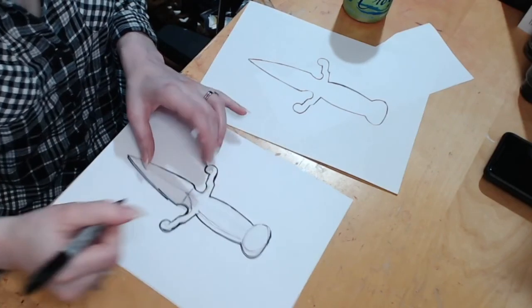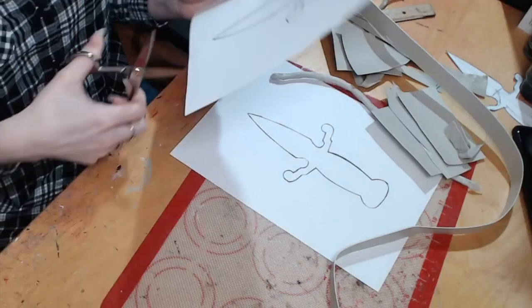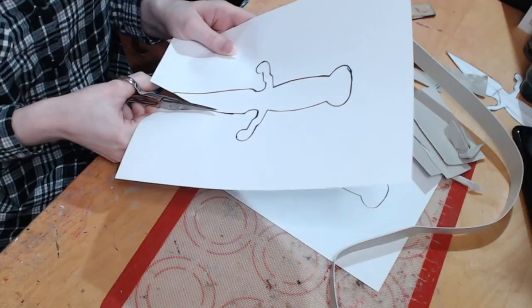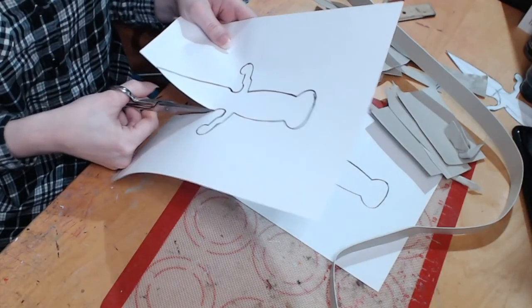This thermoplastic in particular is very malleable — it doesn't have a lot of filler material in it. So it's basically like a putty that you can heat up, sculpt, sand, and turn into a prop.